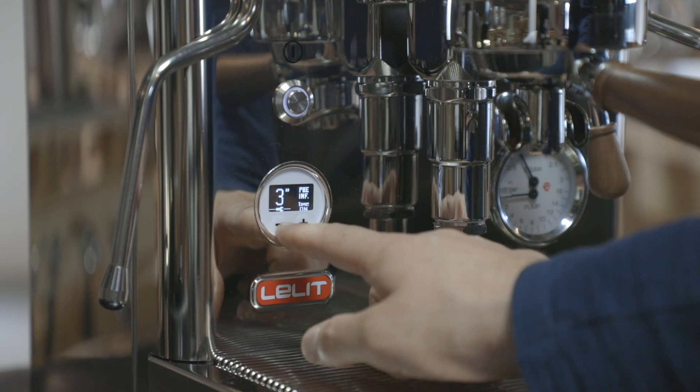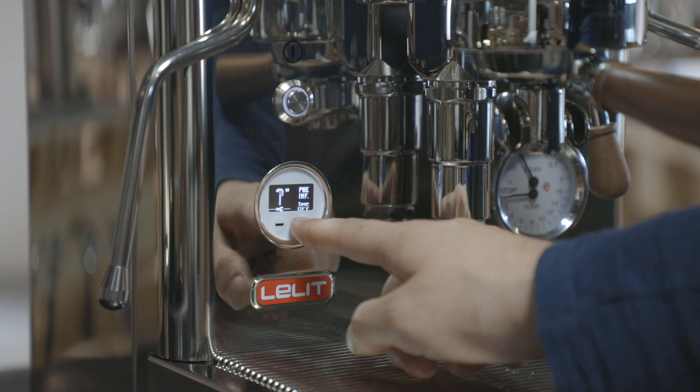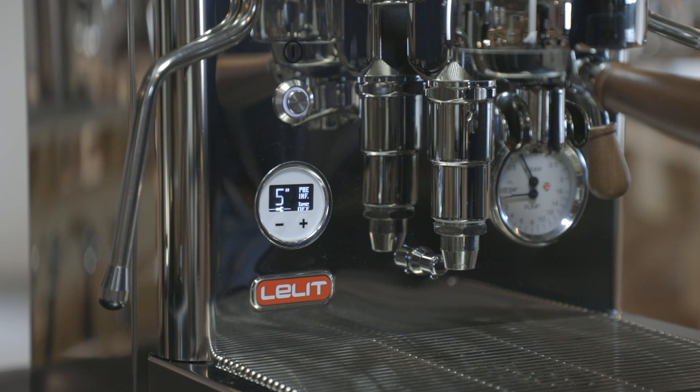I set 5 seconds pump-off, and the pump will stop working for that time frame to allow the water to wet the coffee puck evenly.